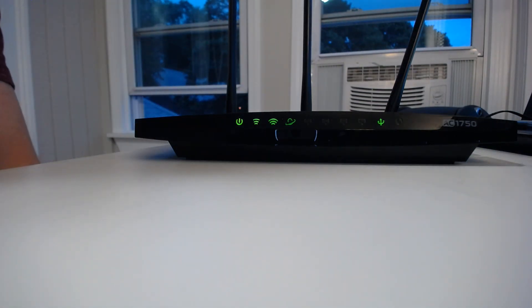There's your USB device plugged into your router, and the light is green as a result.